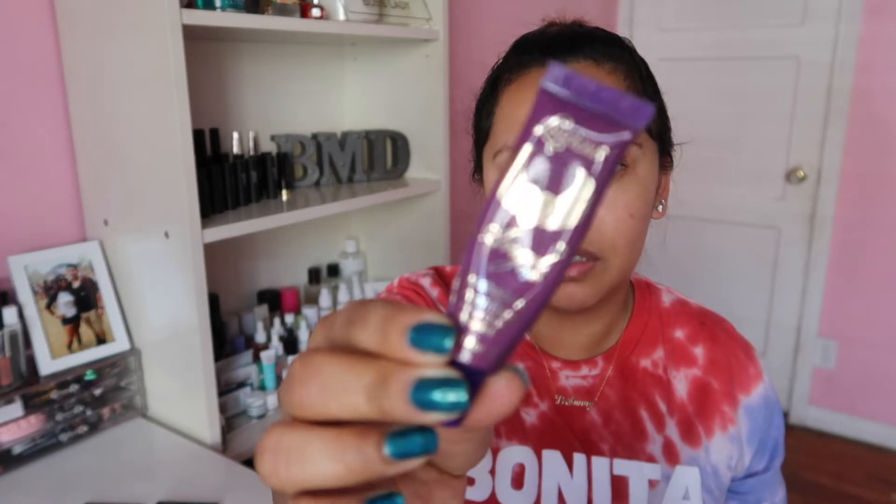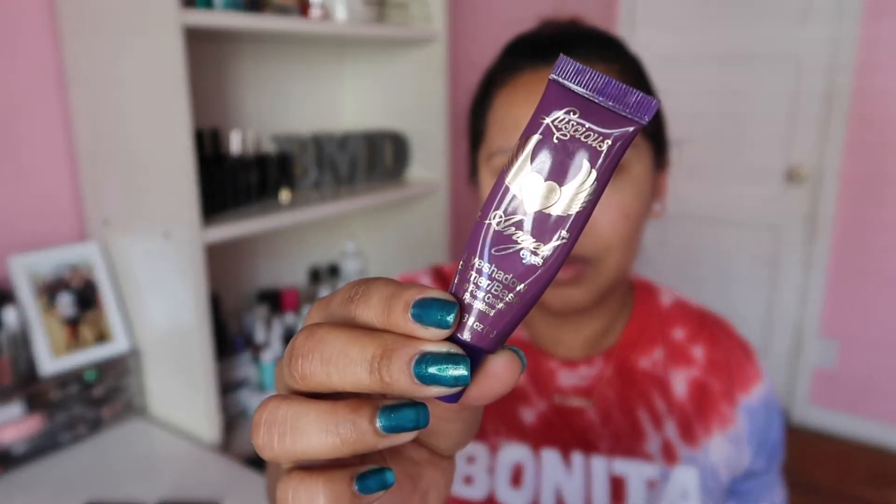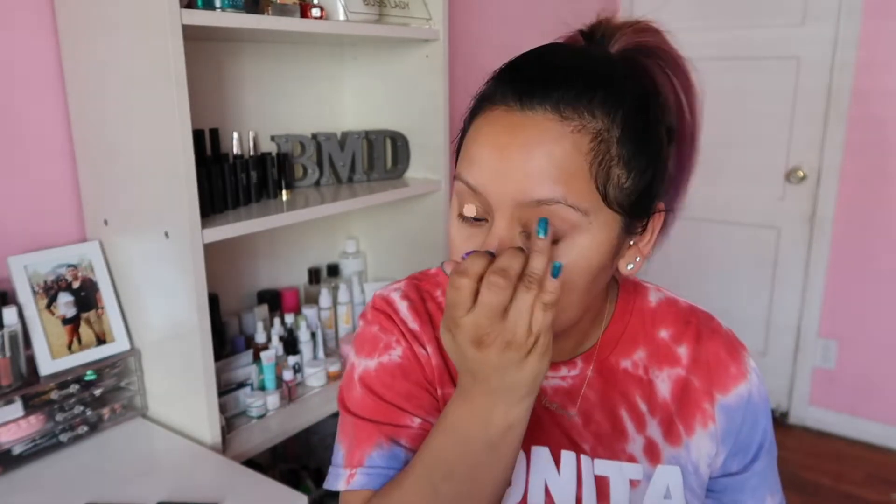For the eyeshadow I thought I would bring out the Amrezy palette by Anastasia Beverly Hills. It has purples in here that I want to use. I'm going to do something pretty minimal — nothing over the top — because it's a very springy, minimal, dewy skin makeup look. I brought this out today because I haven't used it in a little bit. I'm priming with the Luscious Angel Eyes Primer Base, which I got in a Boxycharm a while ago. I put too much on — this thing goes a long way.